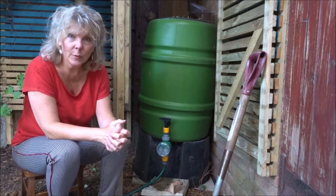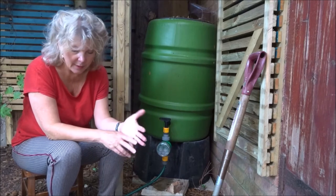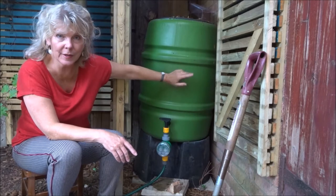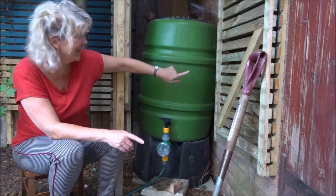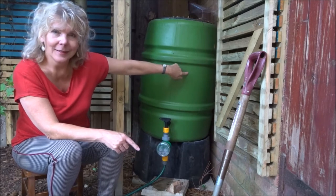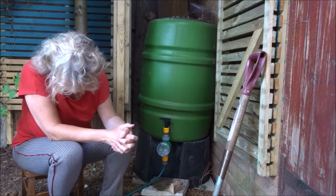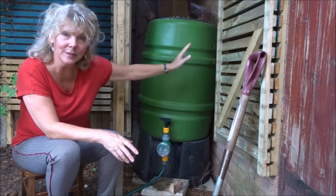However, I would just give you a couple of quick tips before you go on holiday and rely on this system. The first is make sure that your butt — and if you're sniggering at the back, stop that this minute, act your age not your shoe size — make sure your butt is full of water, and that will maximize the water pressure because obviously this is just a gravity fed system.